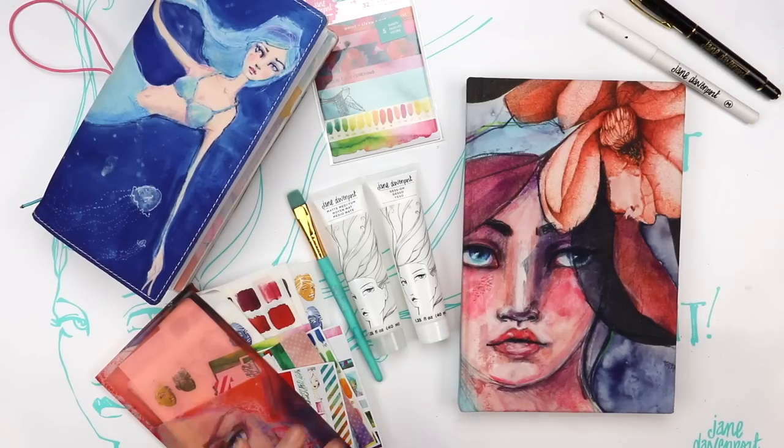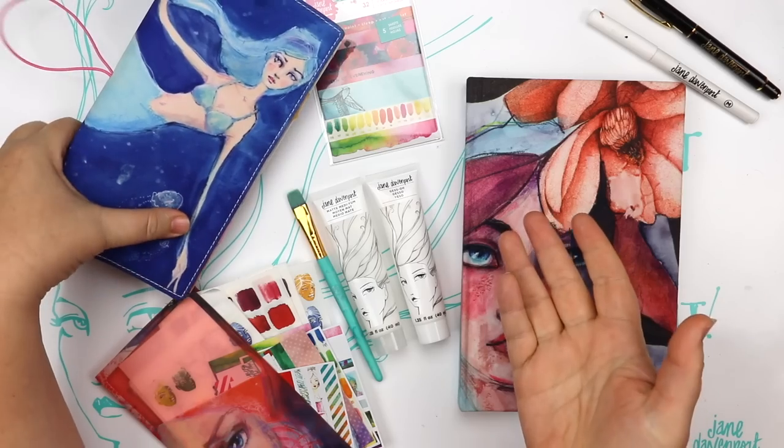I'm Joan Davenport and I really love mermaids. I would like you to sit on my shoulder as I create something in my art journal.